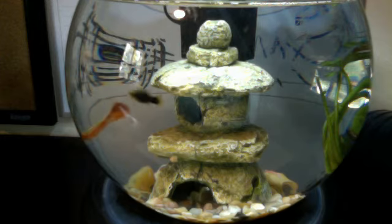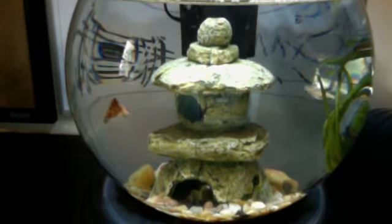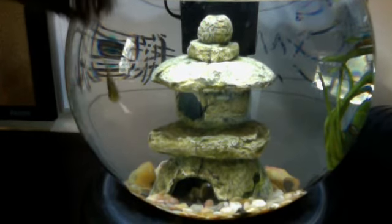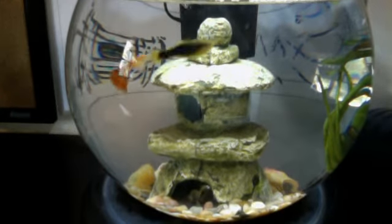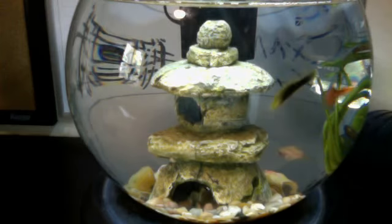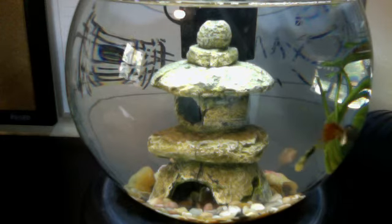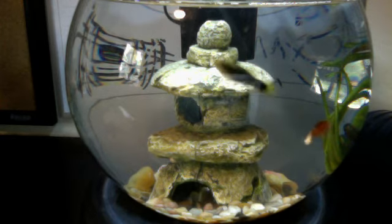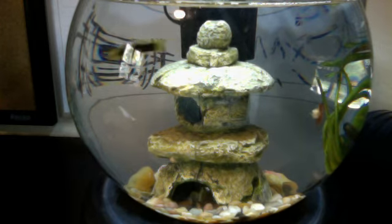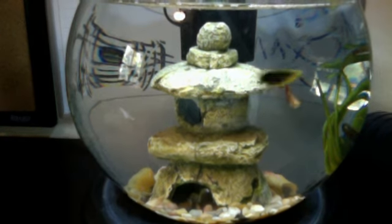So guys, this is our freshwater fishbowl. If you notice our last video on the turtles, Tetra was actually one of our fish's names. The turtle is actually Speedy, and he just wanted to apologize for that because he said Tetra.